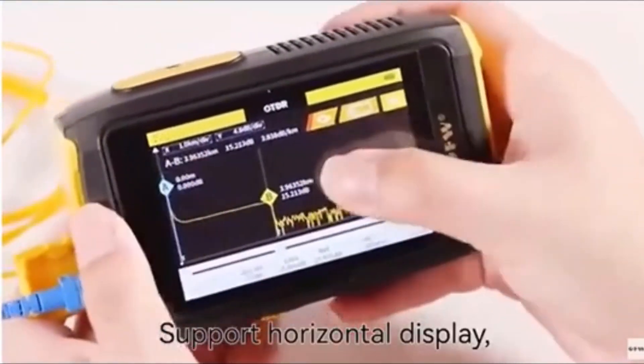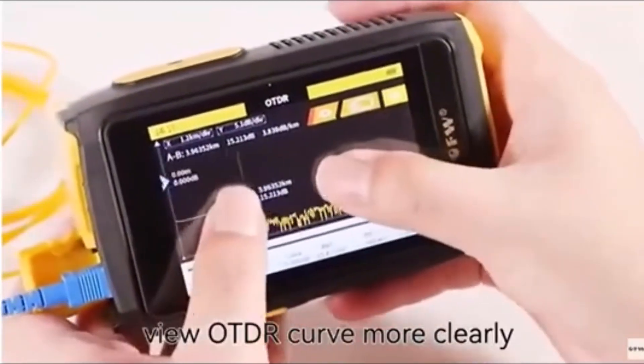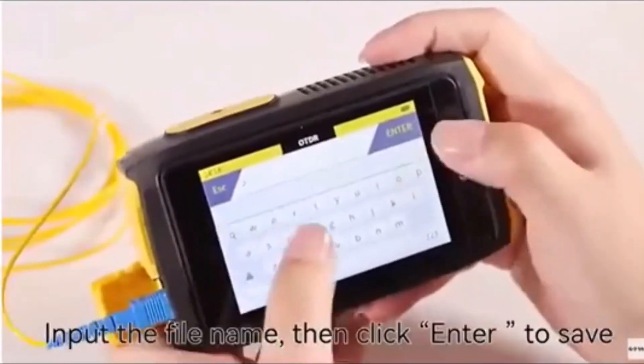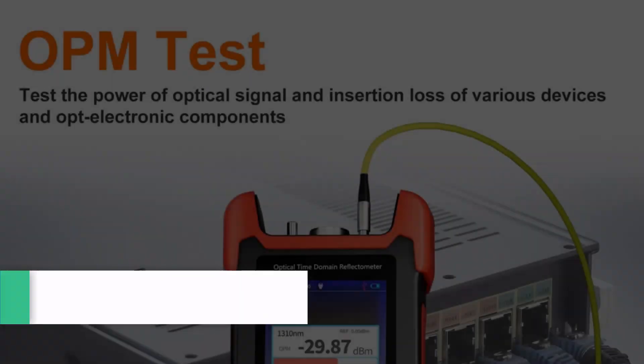Built for durability and versatility, it operates in a wide temperature range and is suitable for various fiber optic testing scenarios, ensuring reliable performance in demanding environments.